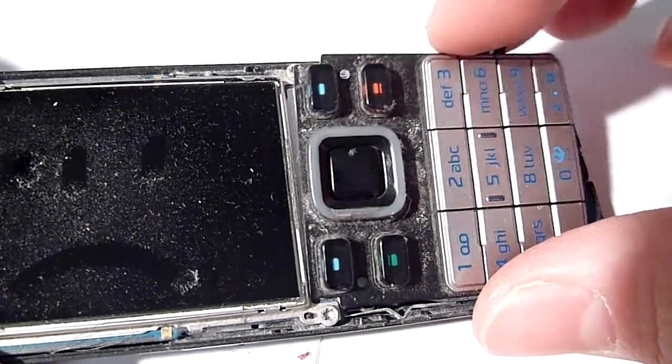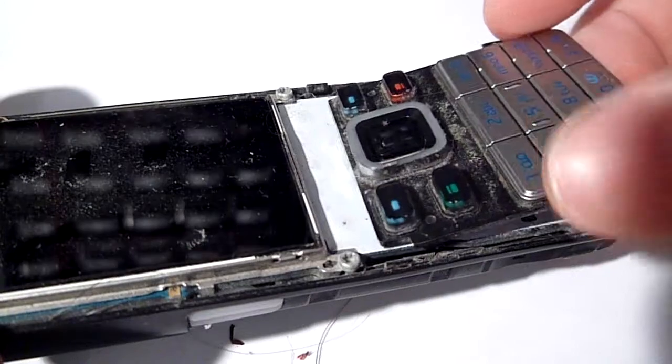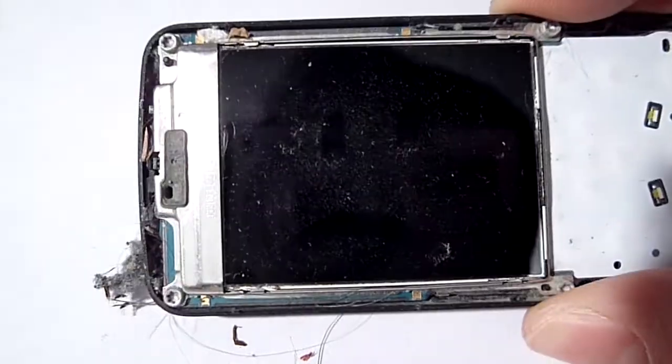I can't believe all this stuff comes in it. Good thing you can at least take it apart easily — it's just two screws.